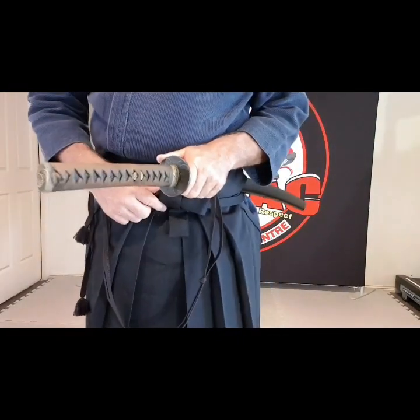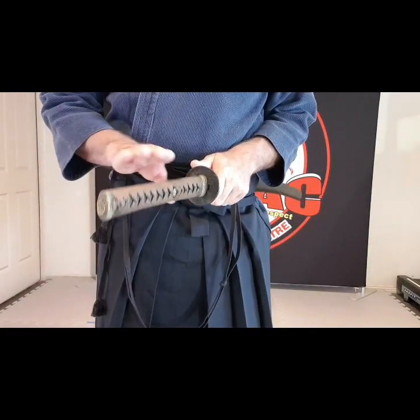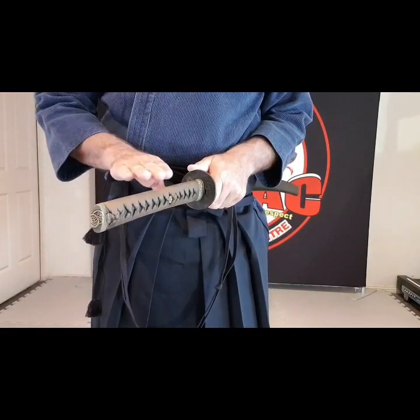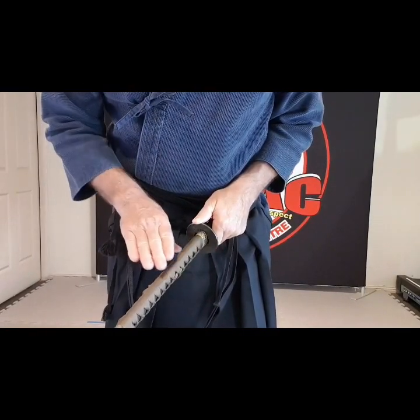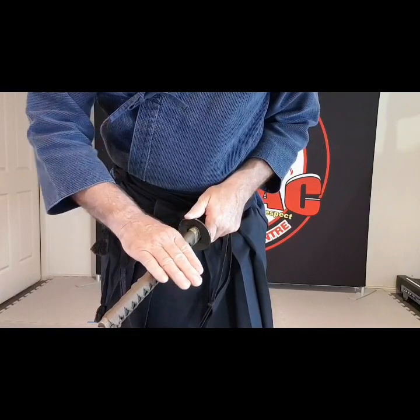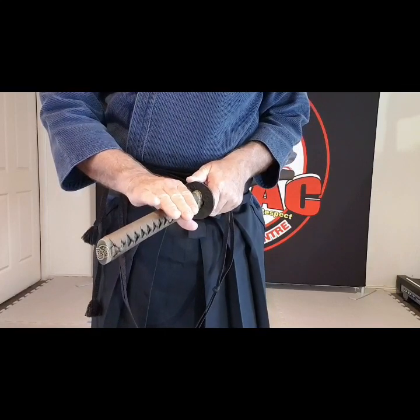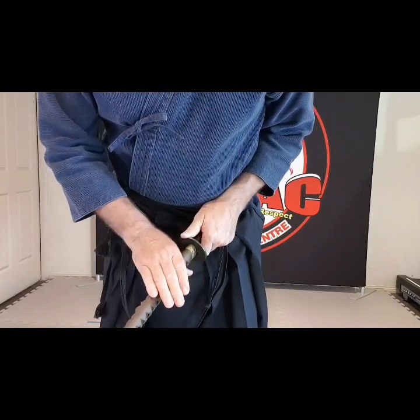We're going to start from the center point. We don't want to start drawing yet — I'm going to place my other hand up and create a bit of a V-shape like this. My little finger is sitting on top, not too square, so my hand comes in here with my little finger sitting on top of the handle.